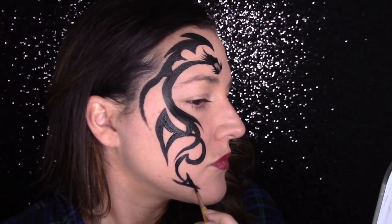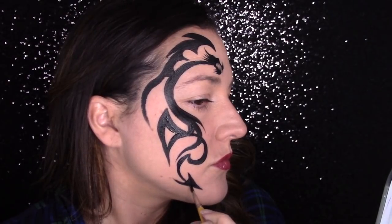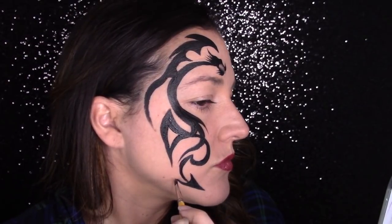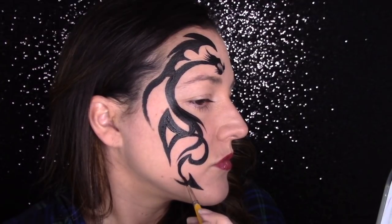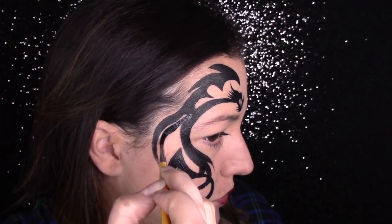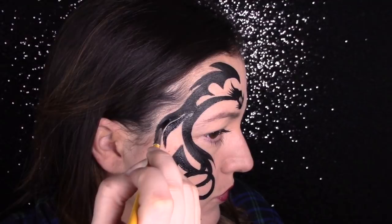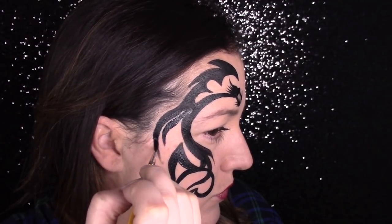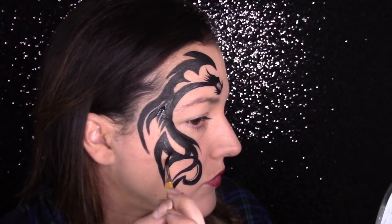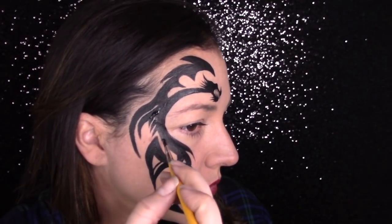Then go back and thicken up those lines. Fill in where you want it to be filled in so that it has that tribal look. To get that cool tribal effect, you want to make sure that your lines have some variance — that there's some layer to them, that there's thick and thin. That's going to give you more of a tribal tattoo look rather than just a line drawing.